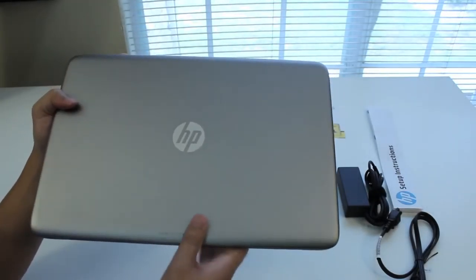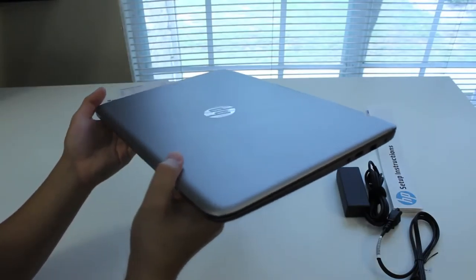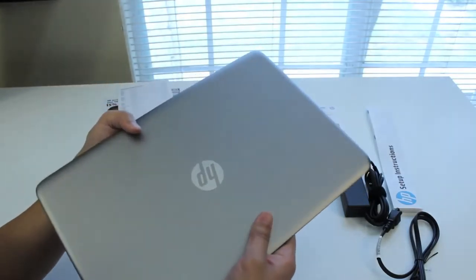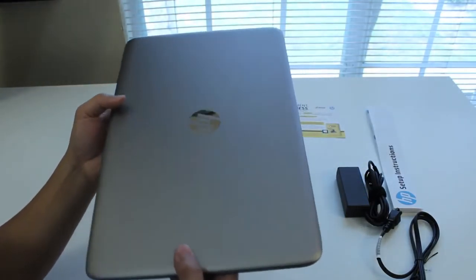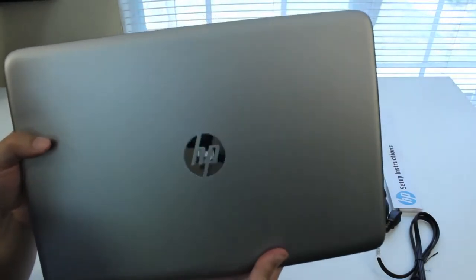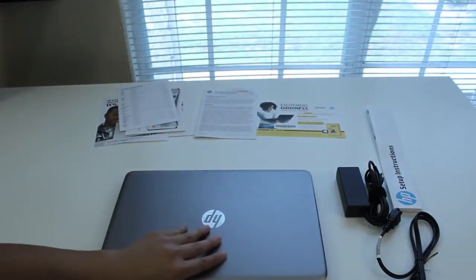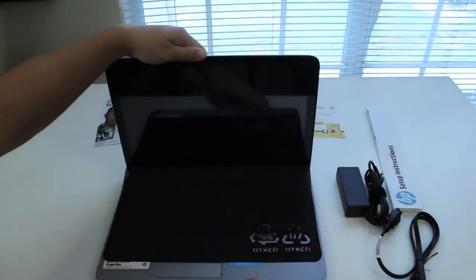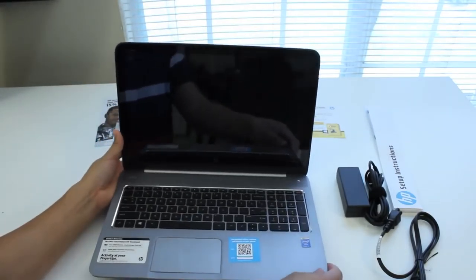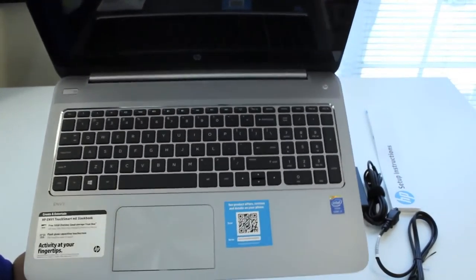Beautiful laptop. The build quality looks amazing on here. Let's take a look around the laptop and the fit and finish on the top. The materials HP used for this laptop feel very solid and very high quality. Let's go ahead and take a look at the inside. Beautiful design — the keyboard and trackpad look very spacious and comfortable.